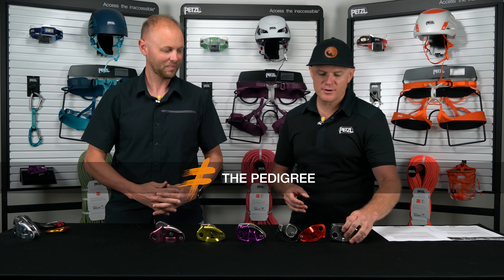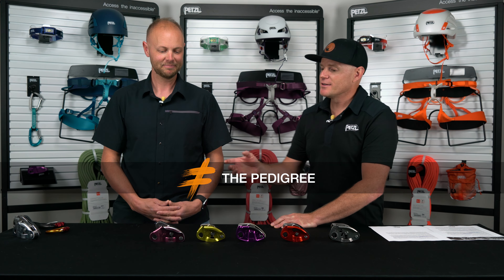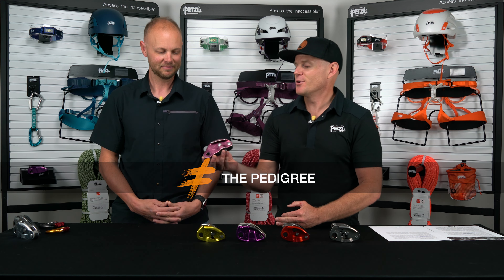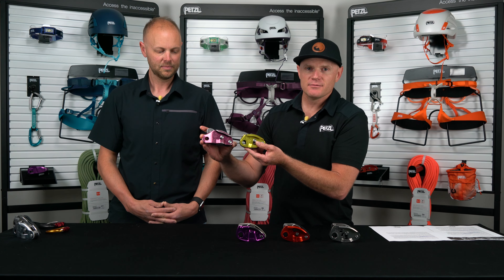Let's help everyone understand how we got here before we dive deeper on the Neox. 1991 is when the original Grigri was launched. This changed the way that we belay and what belay devices can do, introducing cam-assisted blocking to the industry of climbing. In 2011, we came out with the updated version of the Grigri — scaling down its footprint, a lighter and smaller device, accommodating a lot of the thinner ropes that were coming to market around that time.